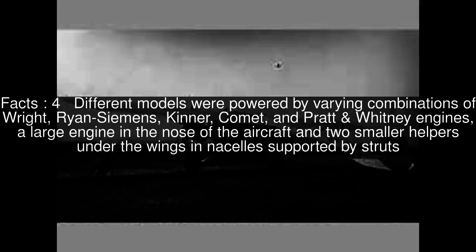Different models were powered by varying combinations of Wright, Ryan Siemens, Kinner, Comet and Pratt & Whitney engines — a large engine in the nose of the aircraft and two smaller engines under the wings in nacelles supported by struts.